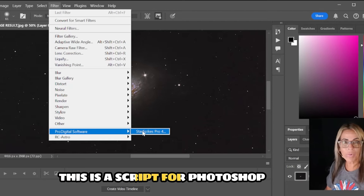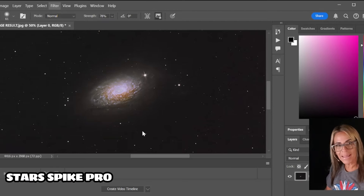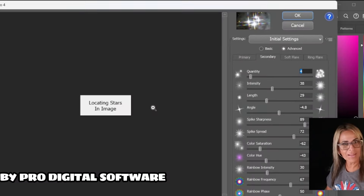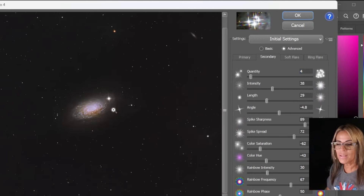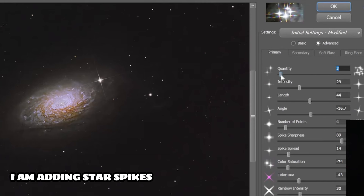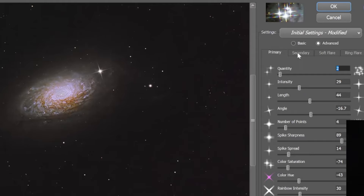Star Spikes Pro — because my images are going to have star spikes, because I use a Newtonian telescope. That's about right, and this is a personal taste. You don't have to do it, but I already have it as a feature of having a Newtonian telescope.